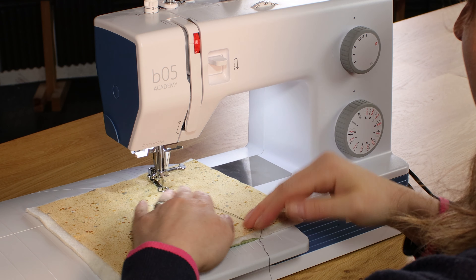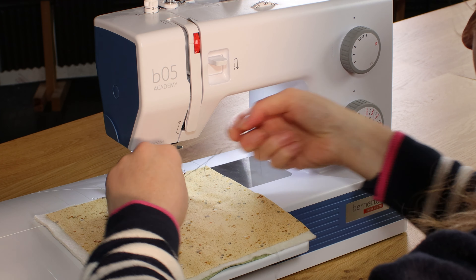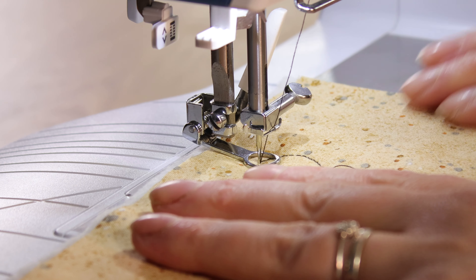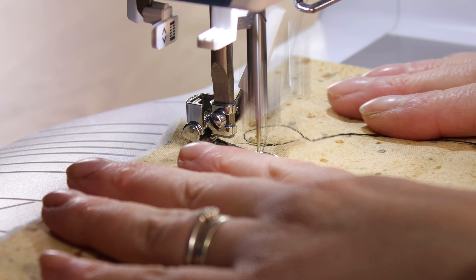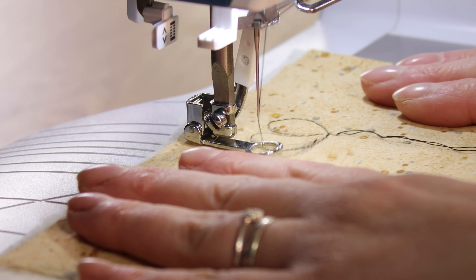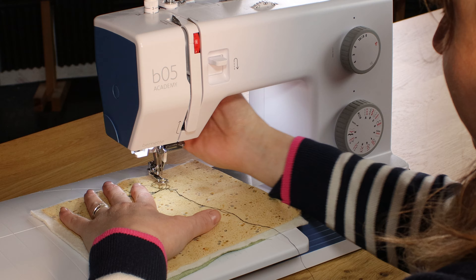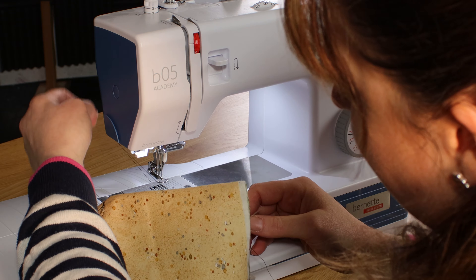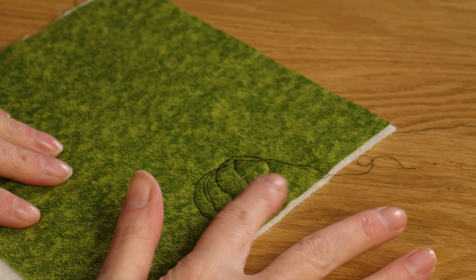And we'll make a start — let's just move those threads out of the way. That felt nice and easy to glide along there, and you can see it gives a nice stitch, the tension is spot on, and on the bottom as well.